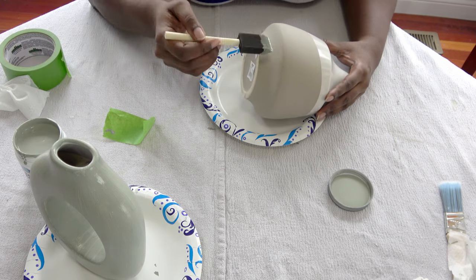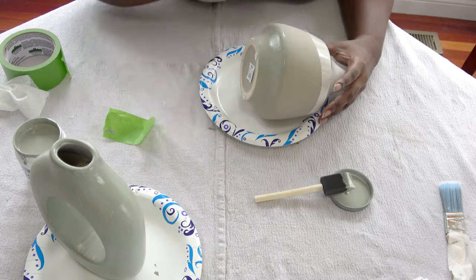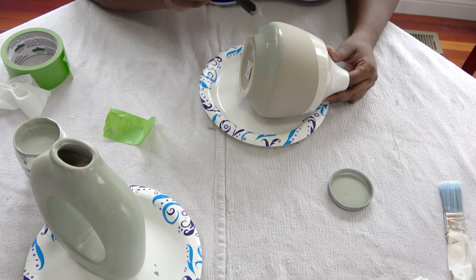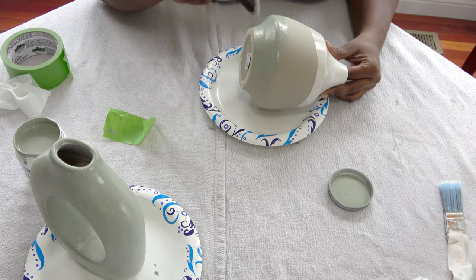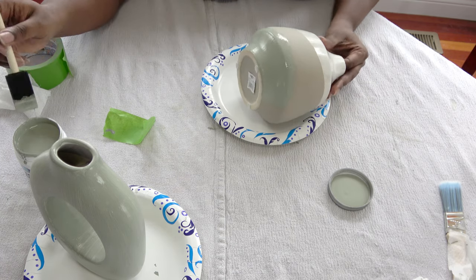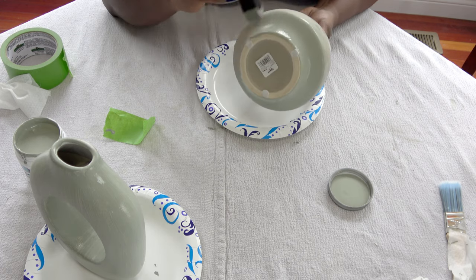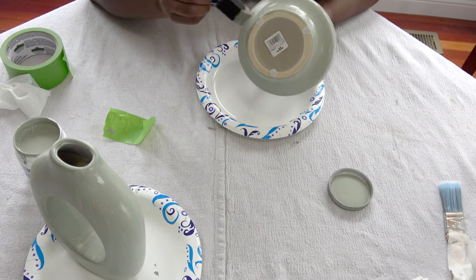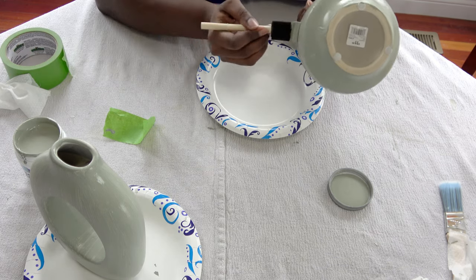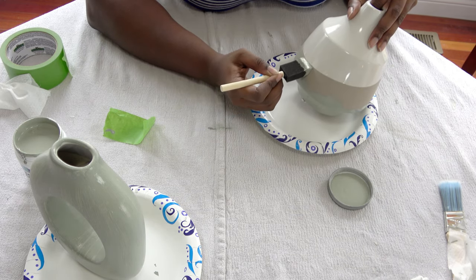Now I'm moving on to the second vessel I found at my local At Home store — a small face vase that is really cute. It has two tones and two different textures. The top of the vase is white with a nice smooth glaze, which is definitely not a great surface for painting because the paint won't want to adhere. The bottom, on the other hand, has almost like a terracotta feel with a little texture and graininess, so I'm going to use this sponge brush and really press the paint into all the little grooves and pores.